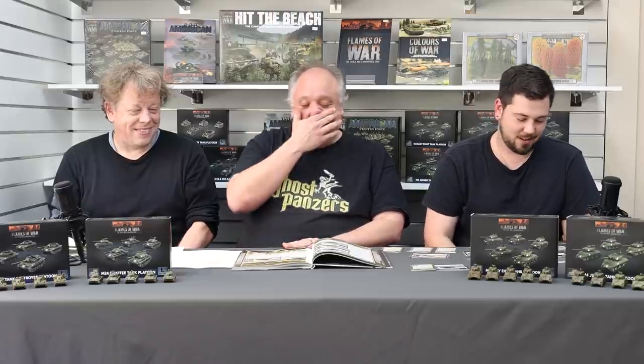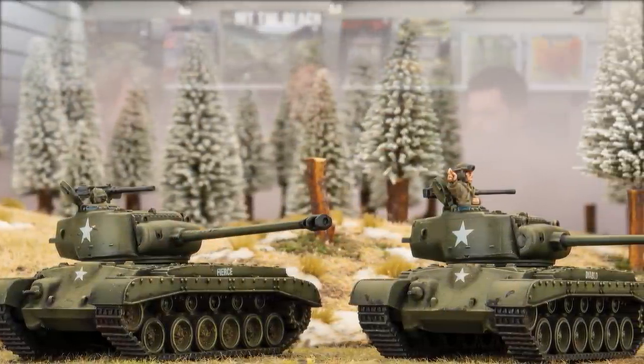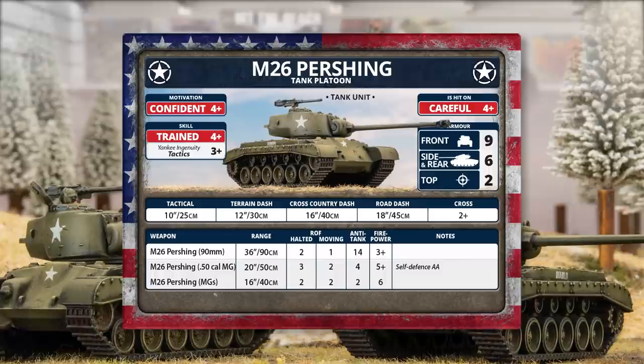The Jumbo and Easy Eight are new in plastic — never made before. Also returning in plastic is the M26 Pershing. You can have Pershings inside your formation, including the Super Pershing. Victor's painting plan includes three Pershings and one Super Pershing. As an example, three Pershings cost 29 points — almost a third of your force — but they bring a lot: front armor nine and anti-tank 14 with the big 90mm gun, good range and good anti-tank capability.